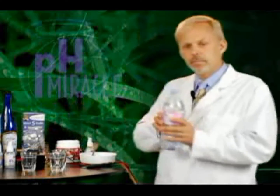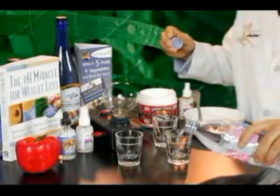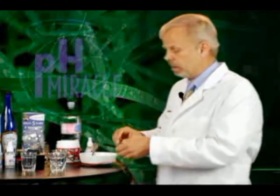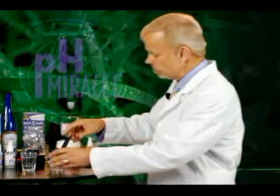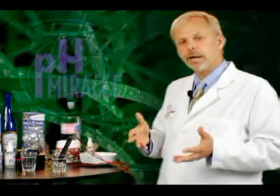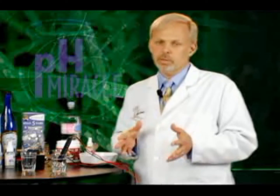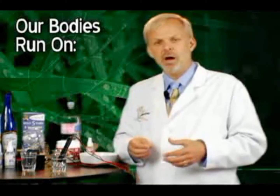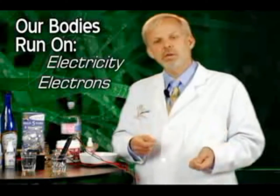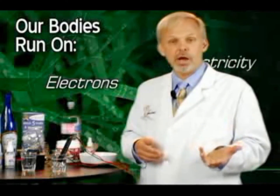So I'd like to start out by taking some water here. This is spring water and I've got my probe. I'm going to go ahead and put the probe into the water to see if we've got any electrons or electroconductivity. Now, let me explain something that I think is very important: our bodies do not run on calories. They do not run on carbohydrates or proteins or fats. Our body runs on electricity — it runs on electrons. And so when we eat food, we eat food for its electrical potential or its electron concentration.